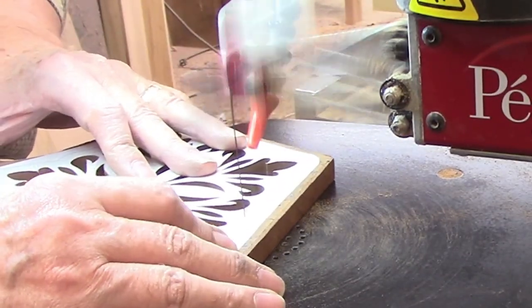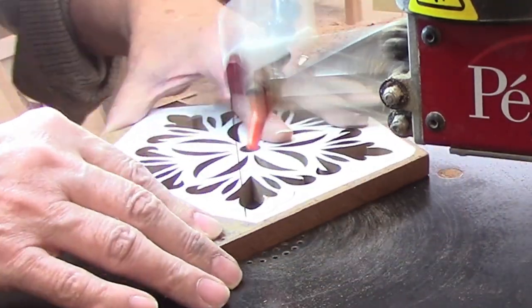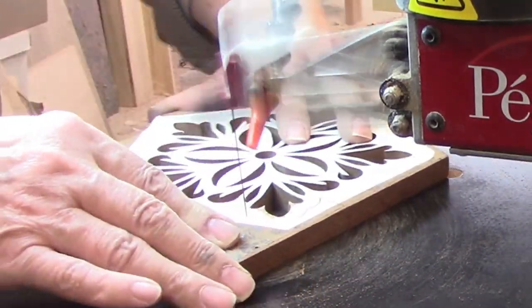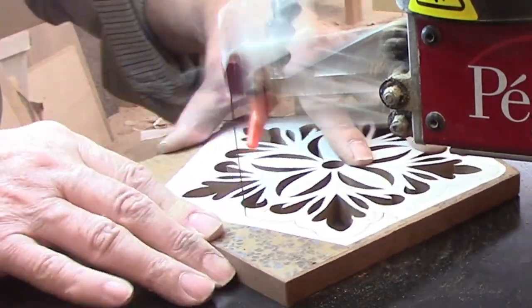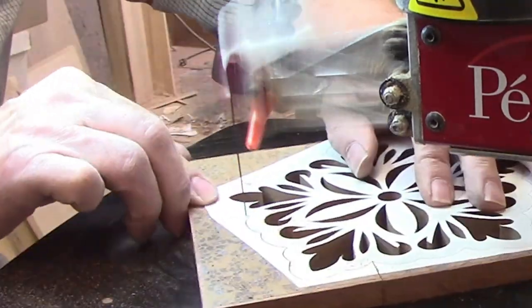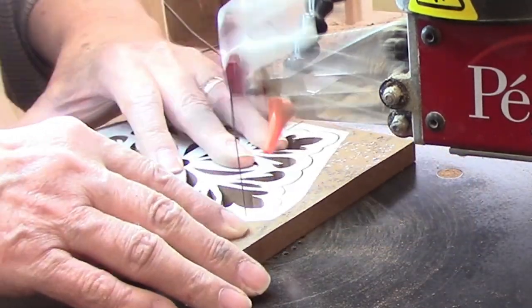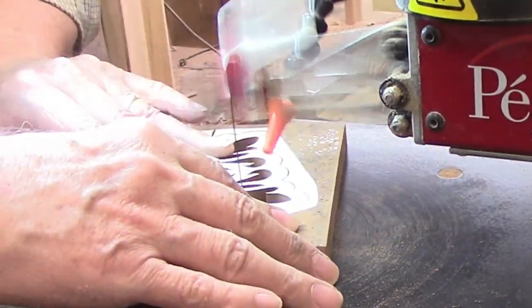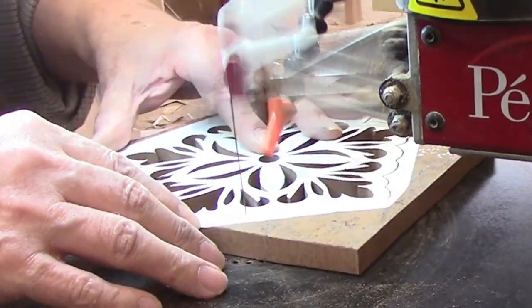I finished cutting the four additional sets of patterns into the trivet, so now it's time to make the long cut for the outside dimensions. The trivet has the same shape as the backer, it's just smaller. So if you reach back deep into the recesses of your brain to recall your high school geometry class, you may remember that two identical shapes but which are different sizes are referred to as similar.